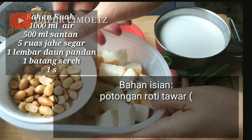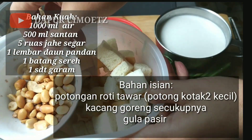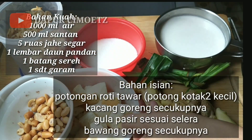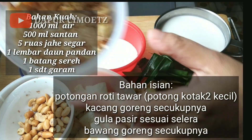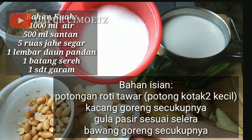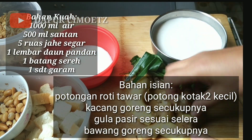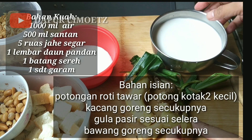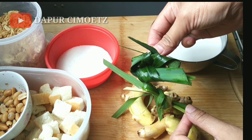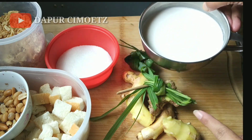Disini sudah aku siapkan bahan-bahannya. Untuk isiannya ada roti tawar dipotong-potong, ada kacang goreng, ada bawang goreng atau bawang merah goreng. Dan biasanya juga dikasih kelapa yang digoreng, atau namanya lali kebingan. Untuk kuahnya ada jahe, ada sereh, ada daun pandan, dan ada santan serta gula pasir.